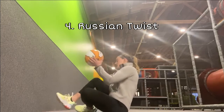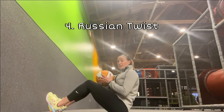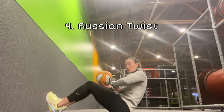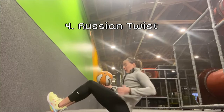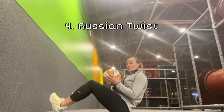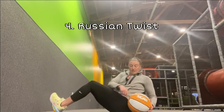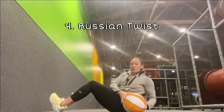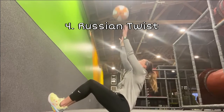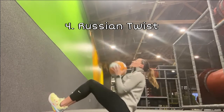For our fourth exercise, we're going into a Russian twist with the ball. Start on your sit bones, dig those heels into the floor, lean back slightly, bringing that belly button in and making sure the back is slightly rounded. Then twist and touch the ball down to the floor on the outside of the opposite hip. If you want to add a little extra, twist, bring it to your chest, pass it up in the air, catch it, and touch it down to the outside of your opposite hip, then repeat.